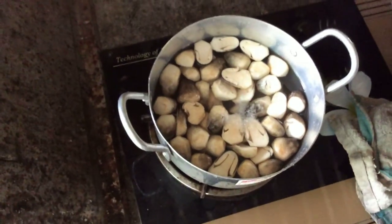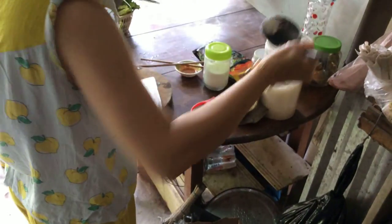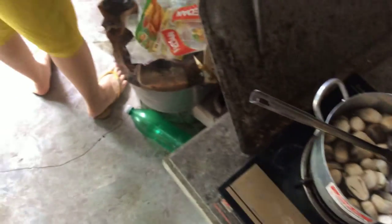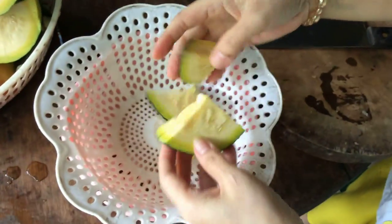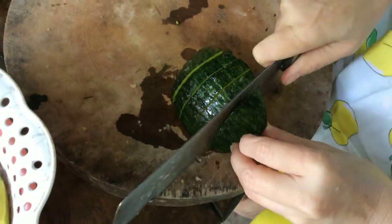Now I will prepare the bí (pumpkin). Here today I have a trái bí non (young pumpkin). Because it is young, I will not remove the seeds and I will not peel it. I'll leave the whole fruit as is and cut it. When cooking young pumpkin this way, it's very nutritious — it has flesh, seeds, and skin all together.